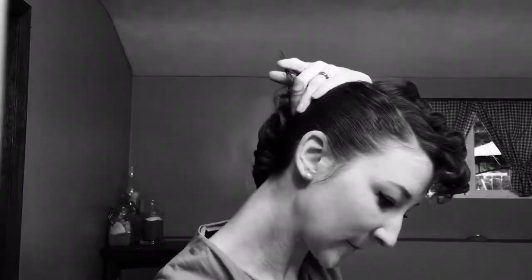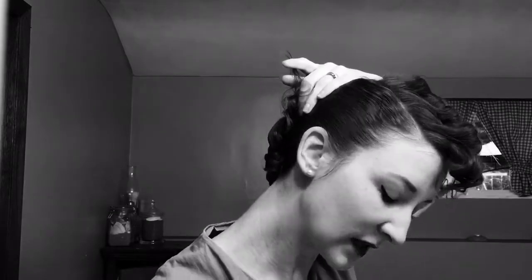Next, I'm taking my comb to start smoothing it back towards the back. I temporarily put a bobby pin in to hold these front two sections back, but later we'll take that out and use just the hair comb. Unless you have a lot of hair, then you could probably use bobby pins and the hair comb.